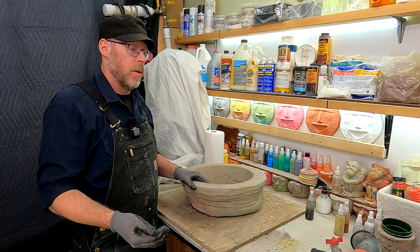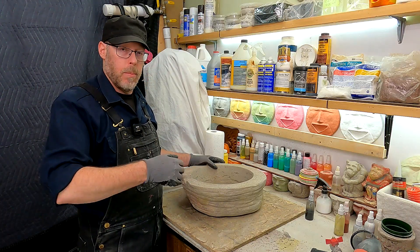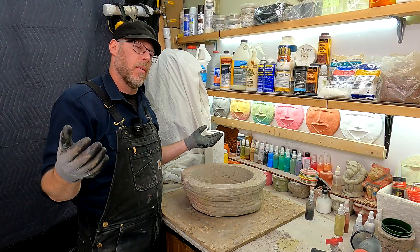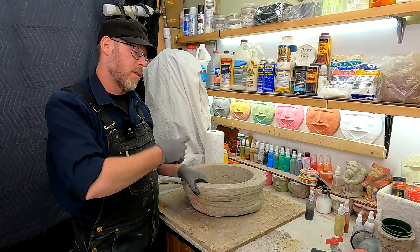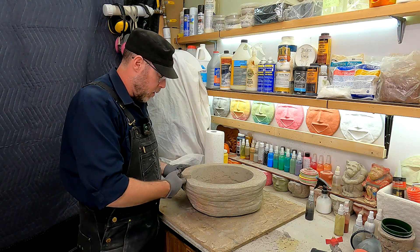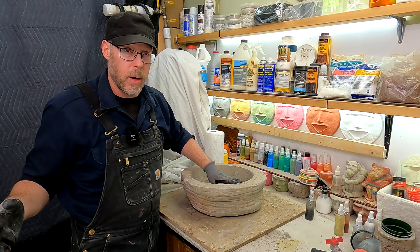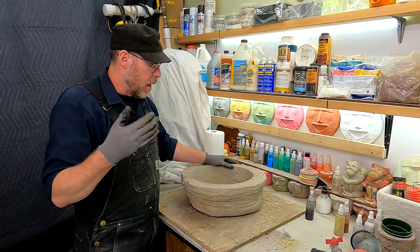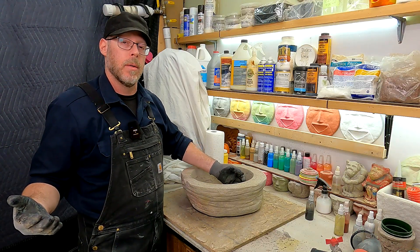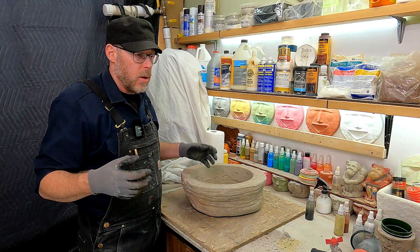Concrete is by nature a porous substance. Go out to your sidewalk, pour a glass of water on the ground and look at what happens — the water goes somewhere. The concrete absorbs it, and there's your problem. Let's just pretend this bowl is uniformly flat and we fill it to the brim with water. It looks great, we're so happy with it, and one hour later, the water is halfway gone.